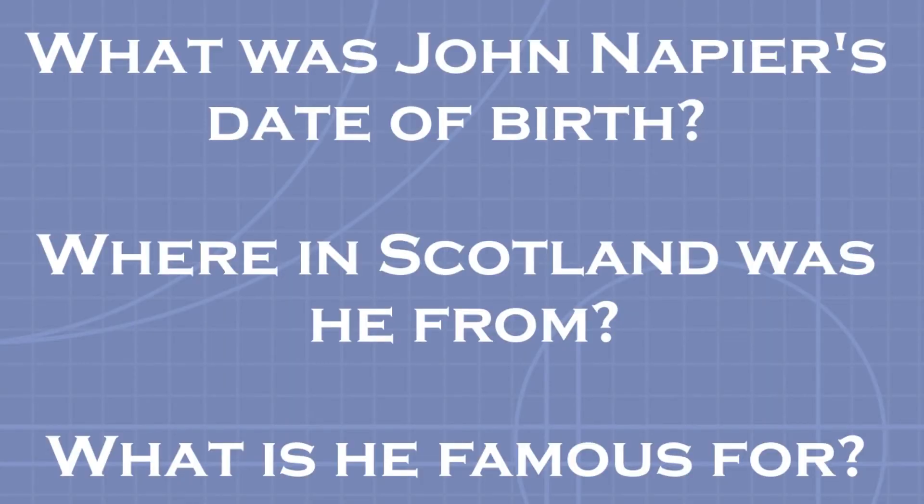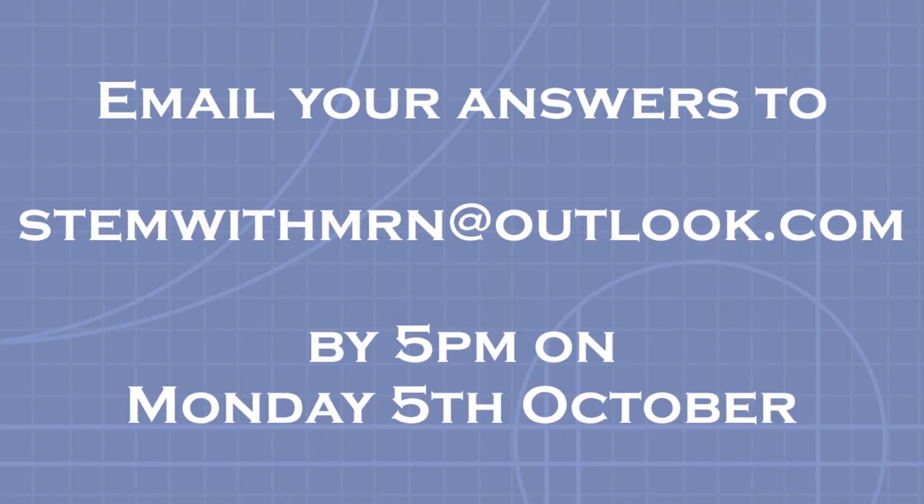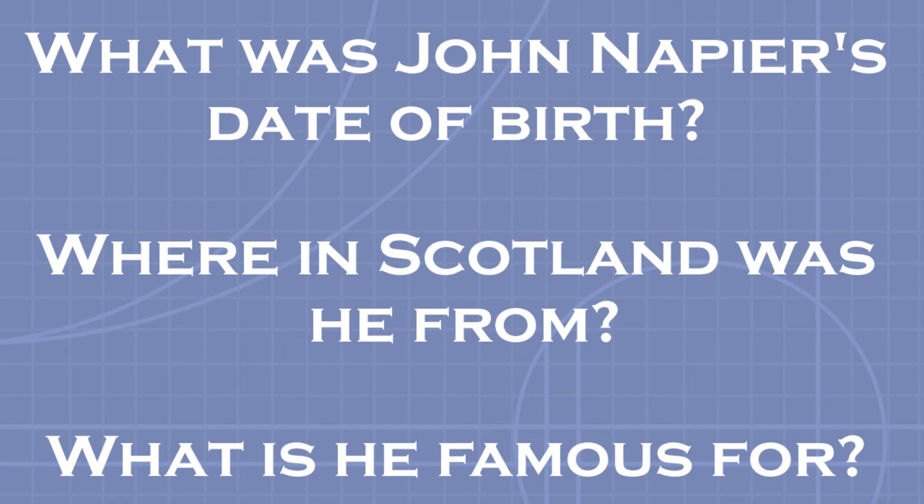And now it's time for the competition, where you can win a complete set of the Primary Maths for Scotland textbooks published by Leckie. To win this prize, all you have to do is answer some questions about a famous Scottish mathematician taken from one of the Primary Maths for Scotland textbooks. This famous mathematician is John Napier. The questions are: what was John Napier's date of birth, where in Scotland was he from, and what is he famous for? Email your answers to stemwithmrn@outlook.com by 5pm on Monday the 5th of October to be in with a chance of winning. The winner will be announced in next week's video. Your teachers can email these on your behalf.